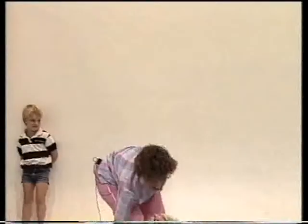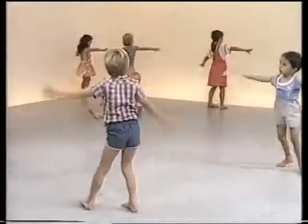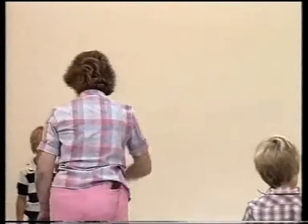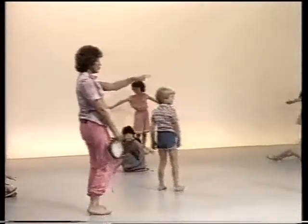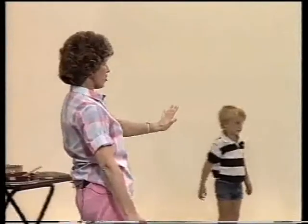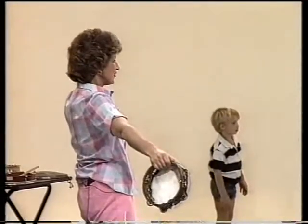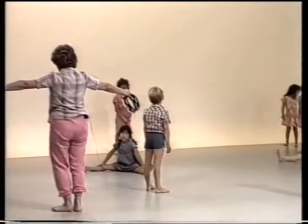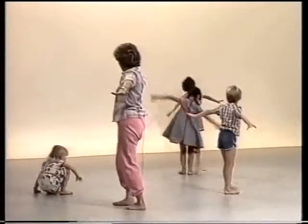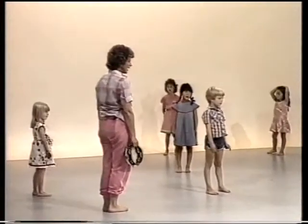Now let's see what your space is like — can you turn around so that you don't touch the wall or anybody else? Some people are too close to the wall, so you might have to find another space. That's a terrific space, Richard. Ian's in a good space, Andrew's in a good space. Sasha, you're still touching the wall — come a bit forward. Everybody stand up and just turn around slowly, and stop. Now we've got our own space — that's a good feeling.